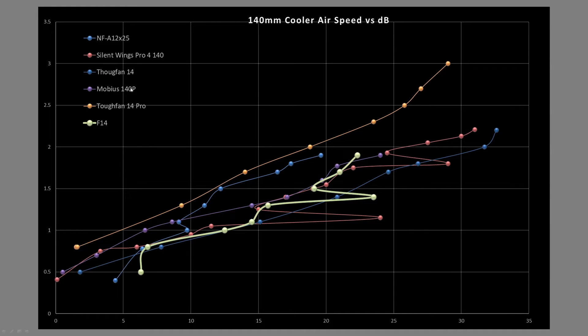In the noise efficiency graph — airspeed vertical, noise level horizontal — the F14 sits toward the bottom end of the good fans I've selected for the subsample. It's in the 'good fans' category, so I'd call it a good potential air cooler fan if needed. I'd still recommend a fan specifically designed for that purpose for optimal results, but in a pinch it could work.